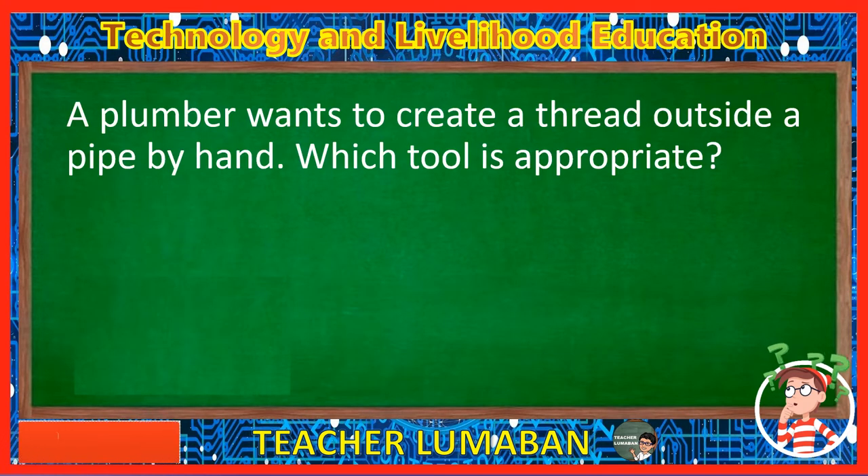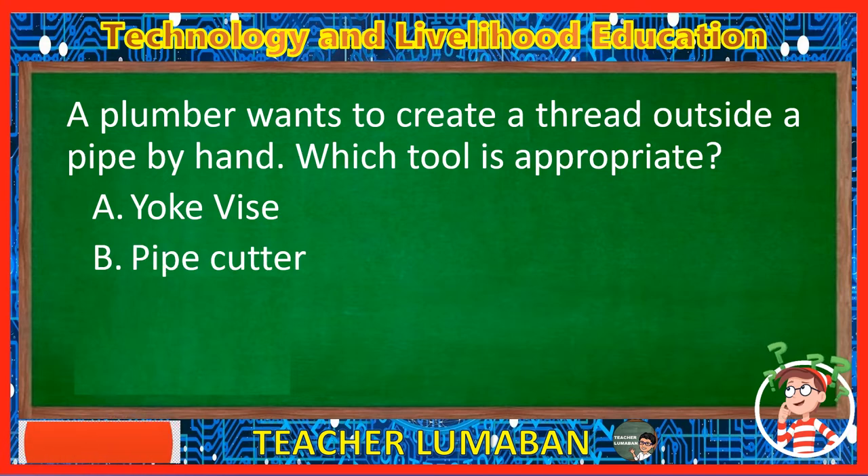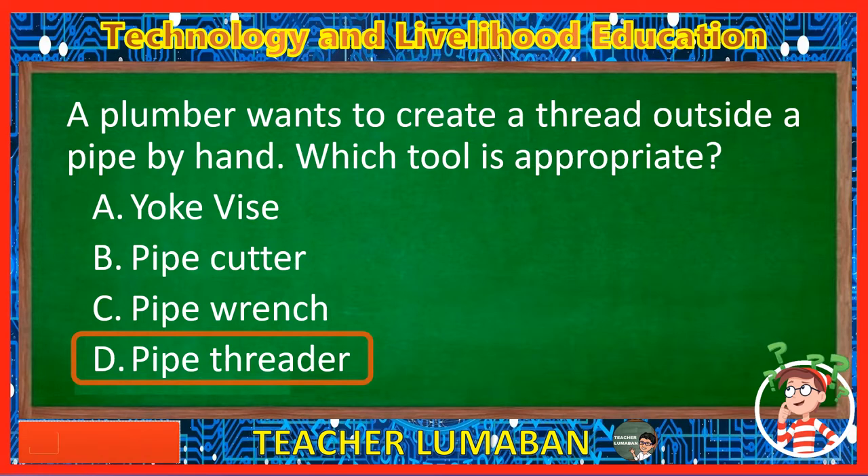A plumber wants to create a thread outside a pipe by hand. Which tool is appropriate? Letter A: Yoke vise. Letter B: Pipe cutter. Letter C: Pipe wrench. Letter D: Pipe threader. The correct answer is Letter D, Pipe threader. A plumber wants to create a thread outside a pipe by hand. The tool appropriate is the pipe threader.